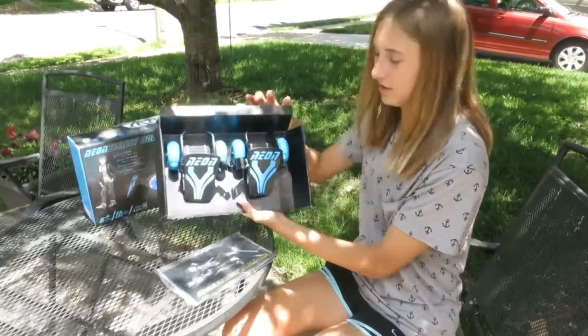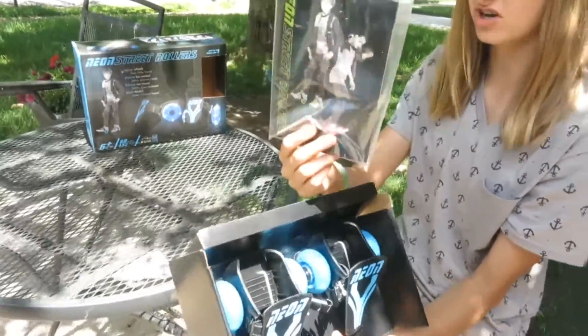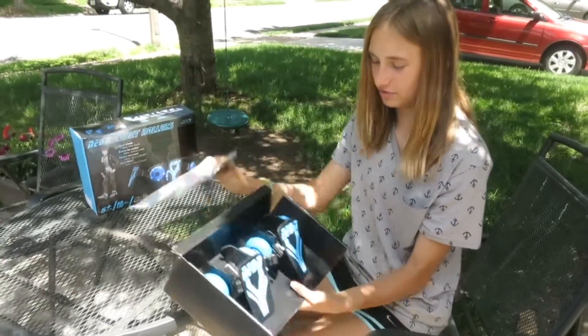I opened it up and here's what it looks like when you take it out of the box. It comes with instructions and some Allen wrenches to put them together.